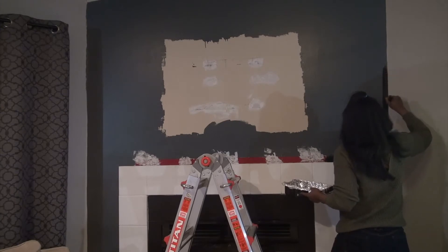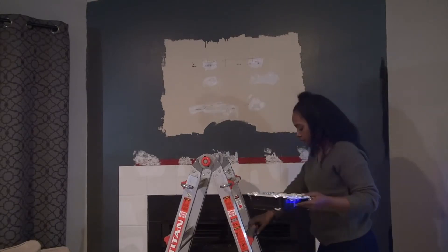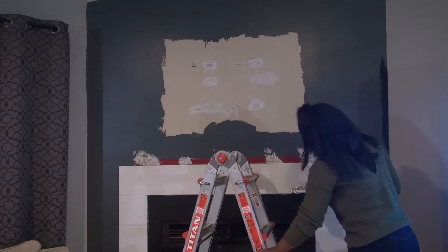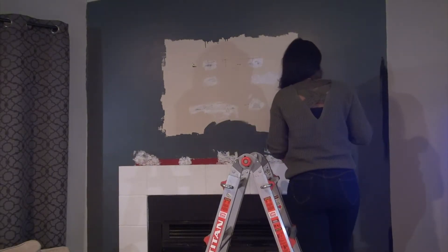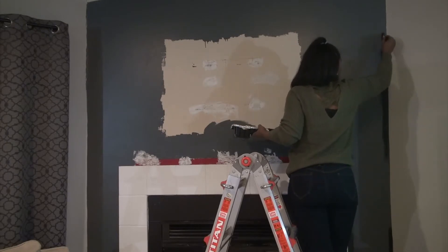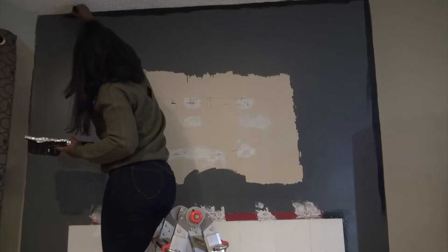Once I was done patching all of the holes, I left that to dry and began to cut in with my paint. As you can see here, I went with a black paint. My overall idea for this wall was to go with a modern look — I wanted the black wall and also black tile. I did change that slightly as you'll see later in the video, but I think I still accomplished that look, so you'll have to keep watching to see.